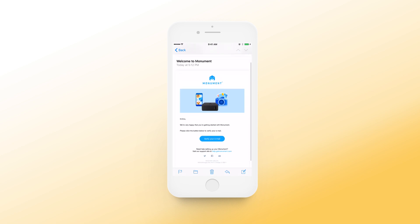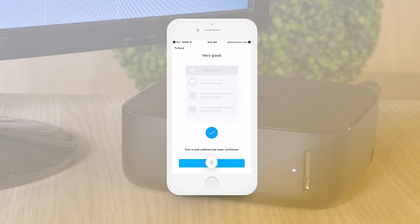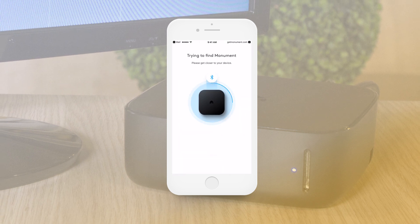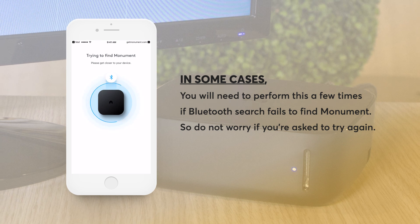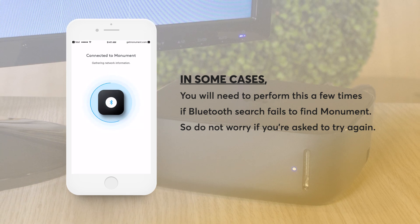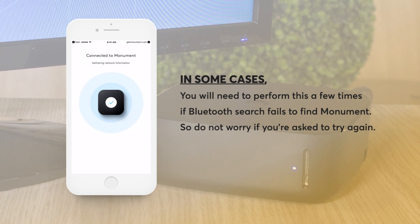Confirm the link and continue to set up. Next, your mobile device will attempt to locate your Monument over Bluetooth. In some cases, you will need to perform this a few times if the Bluetooth search fails to find Monument, so don't worry if you're asked to try again.